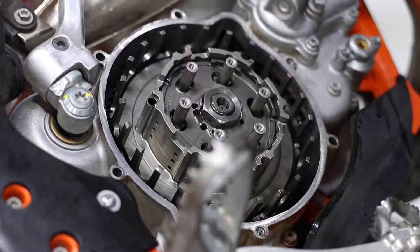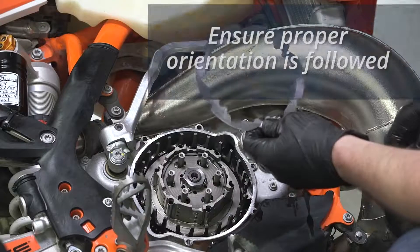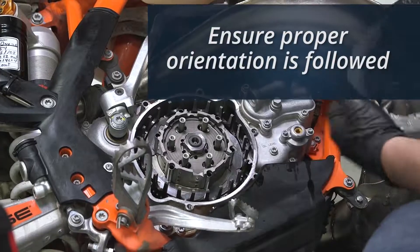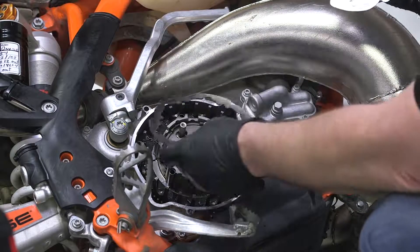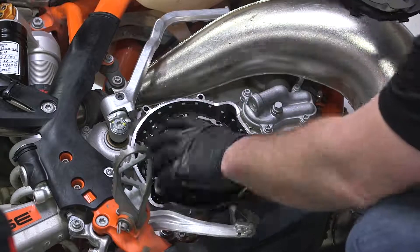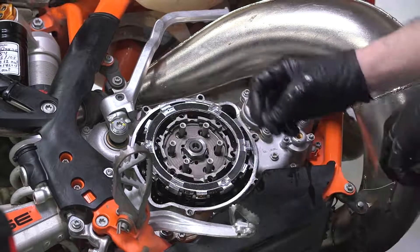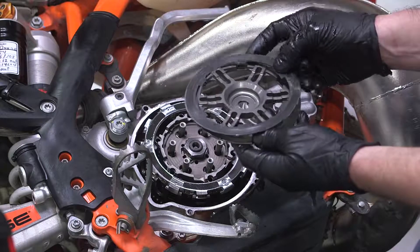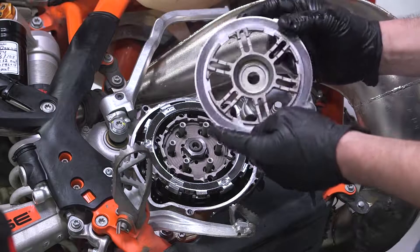Next seat the drive pins into the Recluse outer hub. Install the first Recluse tech plate, making sure the proper orientation is followed. Next install the Recluse friction plate and continue to install drive plates and friction plates. Now install the Recluse EXP disk. Install the throw out. Now install the Recluse lining plate into the pressure plate, making sure that the orientation is correct. Using a thin layer of oil will help seat the lining plate onto the pressure plate.